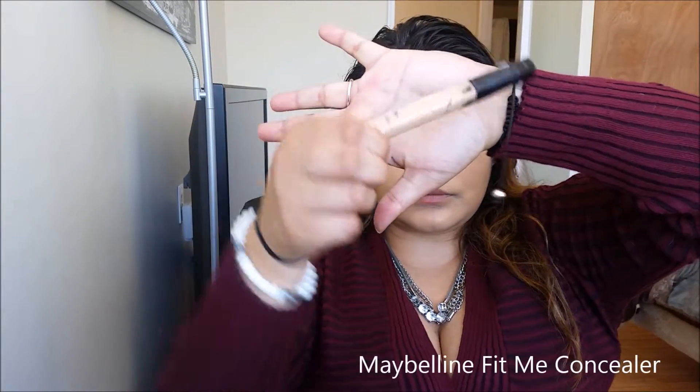Now for highlighting, using the Maybelline Fit Me Concealer in the color Sand, I'm going to be taking that in an upside-down triangle on my cheekbones. I'm also going to bring it down the bridge of my nose, my forehead, Cupid's bow, and chin. And I'm going to be blending that in with the Real Techniques Miracle Complexion Sponge as well.